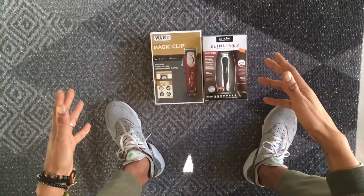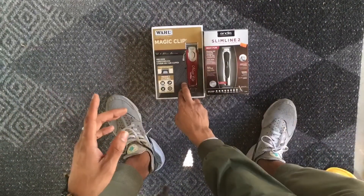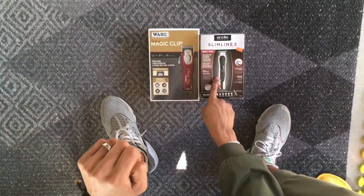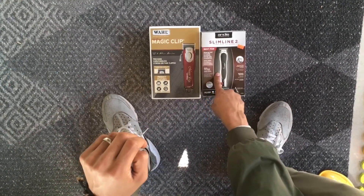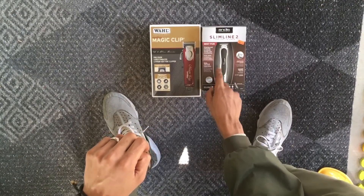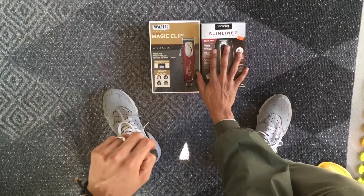So this is what we ended up grabbing: we have the magic clip, and then the slimline. The slimline is for a personal project because I want to hack it and do another video about the hack if it turns out right. So for now we're gonna put the slimline aside and focus on the magic clip.